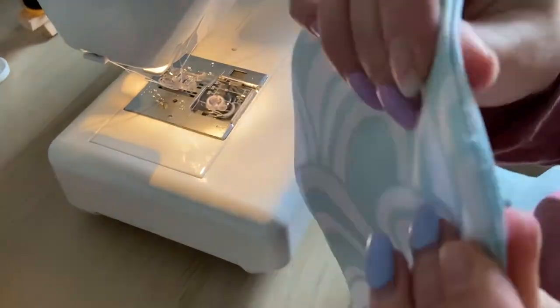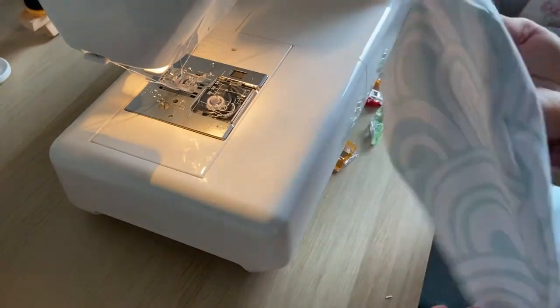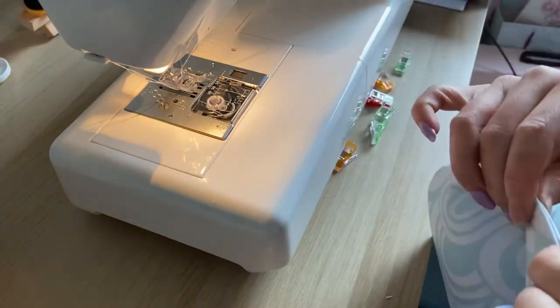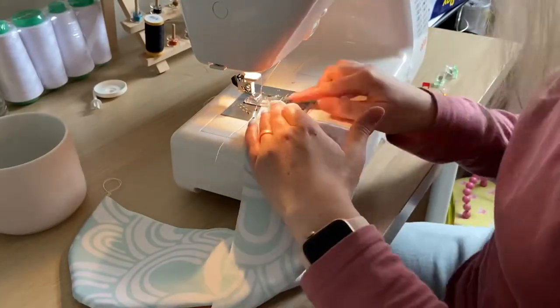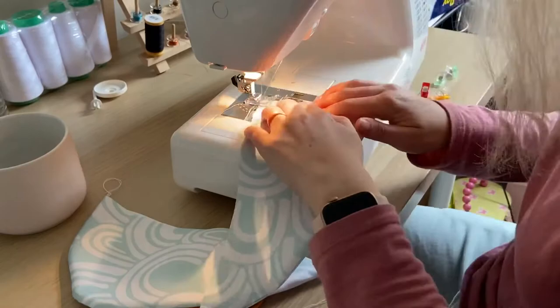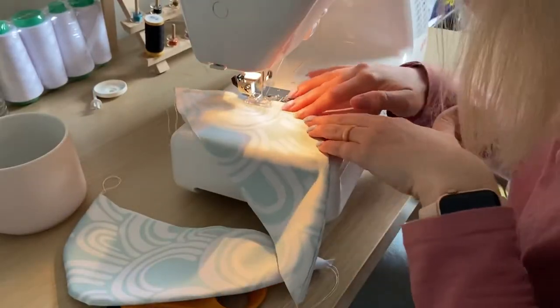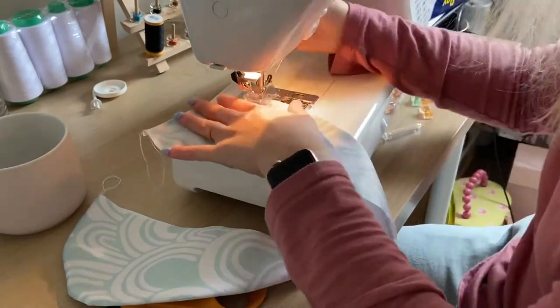I then also clipped all of the curves just to make it a little bit easier. I had already clipped one side and then sewed it like this, because it wasn't until after I clipped it that I went, oh hang on, I could actually do this way easier.